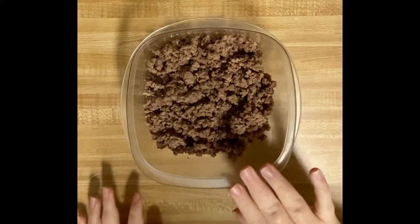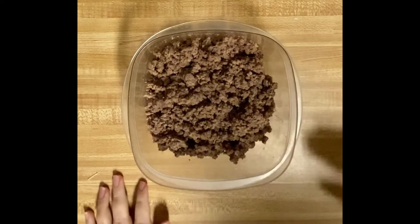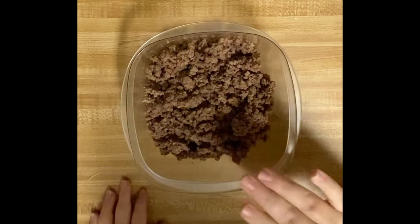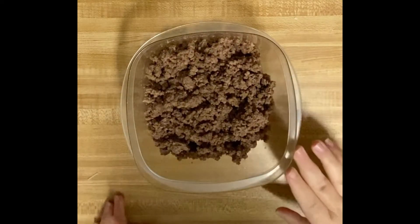Next we've got a pound of ground beef. I've already cooked it just to save time, but what you're gonna do is just cook it in the skillet with a little bit of salt and pepper until there's no pink left.